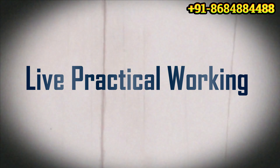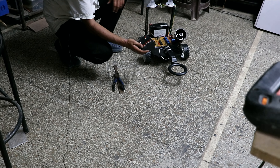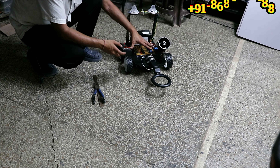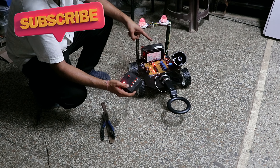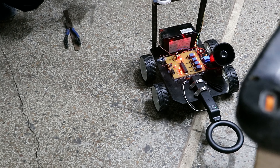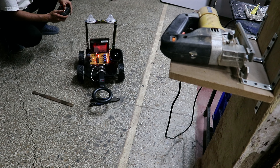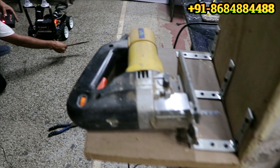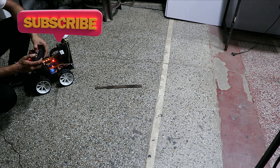Let me show you the live working on the ground. We are using these two metal detector coils to detect threats. First, turn on the power supply — this is the first, this is the second, and this is the third power supply. After turning on the main power supply the hooter will sound. Now let me move it in all directions: forward motion, backward motion, left, and right. It's working fast like this.